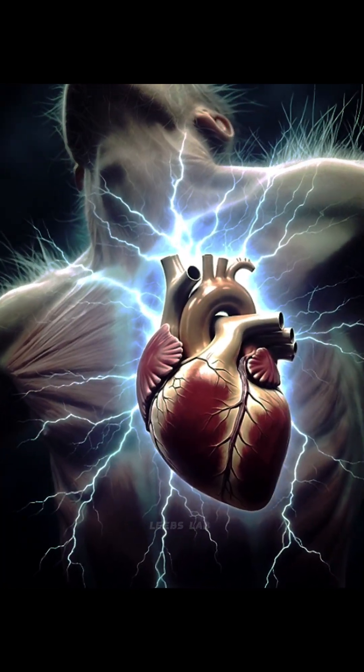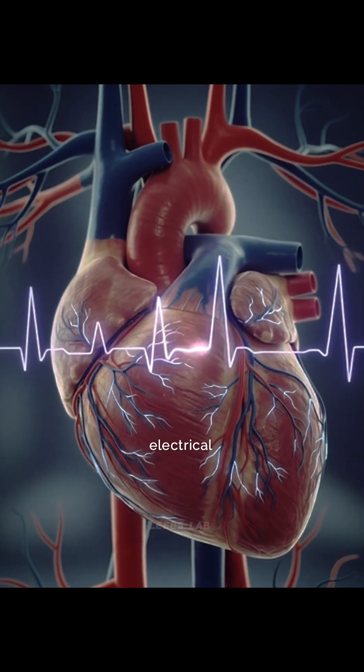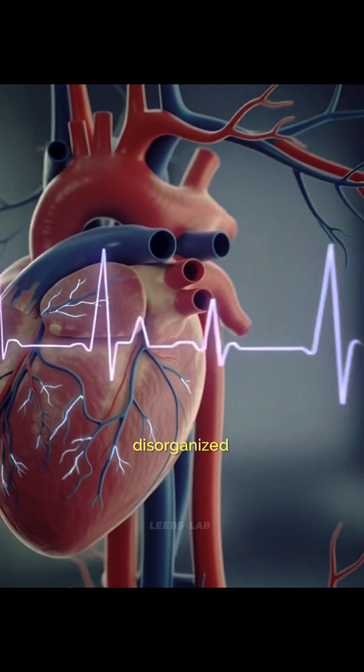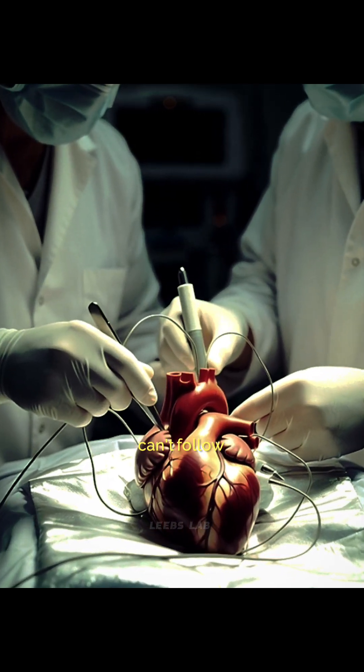When the heart suddenly stops, it's often not because the heart is dead, but because its electrical system has failed. The signals become disorganized and chaotic, similar to a computer that has frozen and can't follow commands.